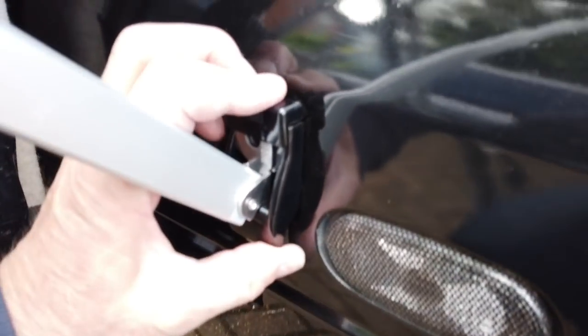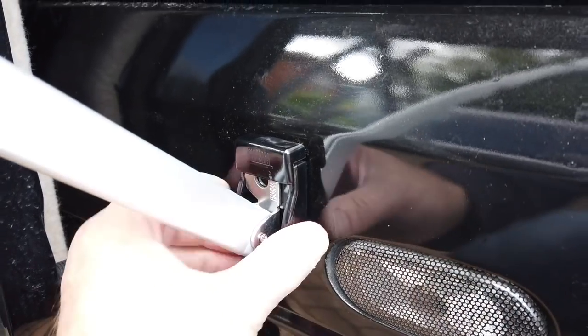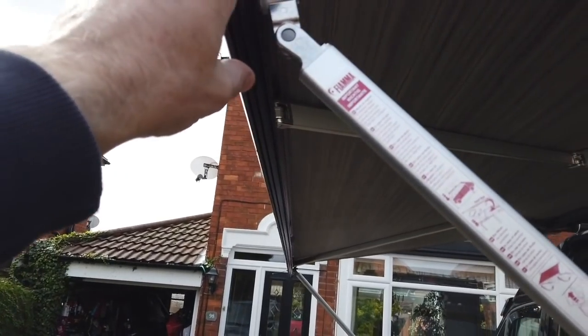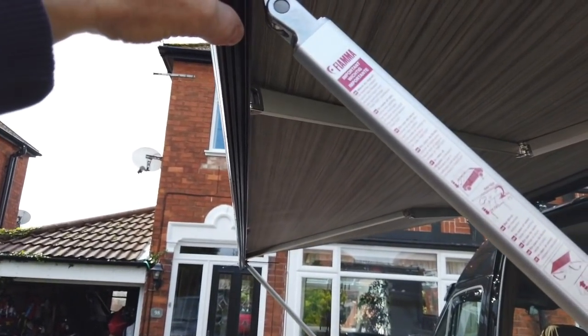And similar on the back. The advantage of having them on there is obviously you've got to stake them out — I can actually fasten some guy lines from here down to the ground, which will give it additional support if it gets windy.